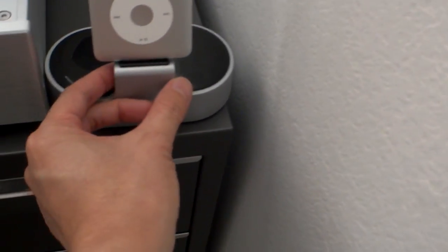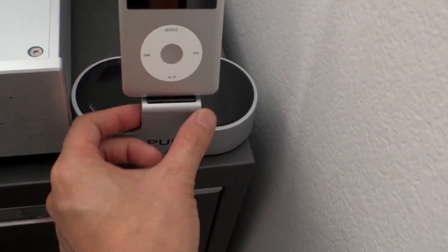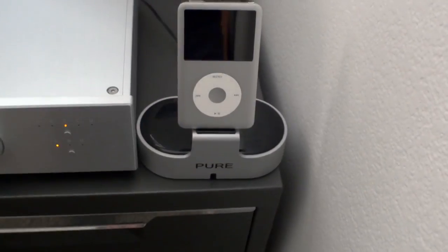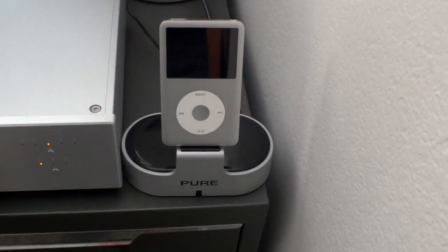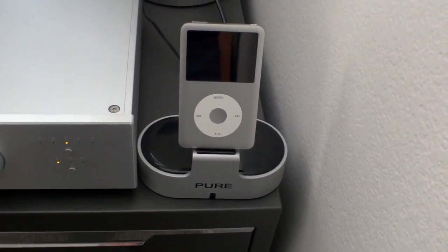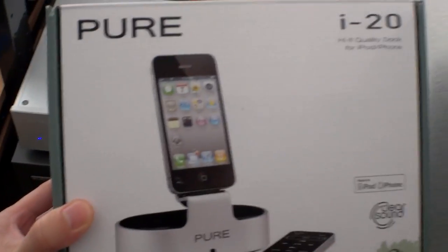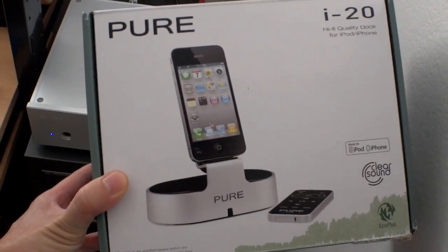It's not made super well — it's plastic and I have heard that it's possible to actually break it. But if you're careful when putting it in and out, hopefully it should last a while. So again, this has been my look at the Pure i20 iPod dock, here's the box it comes in.